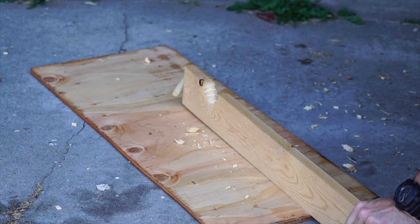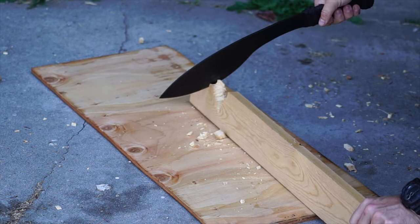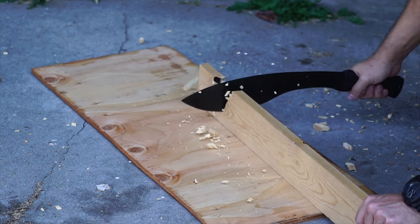No edge roll or anything. I don't know what this wood is exactly - it's sort of board wood, I don't think it's pine, I think it's a little harder than pine, whatever it is.